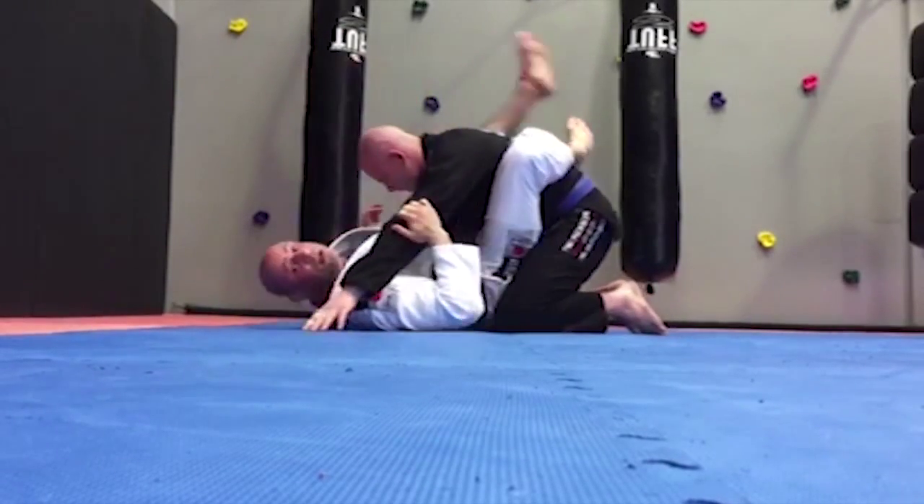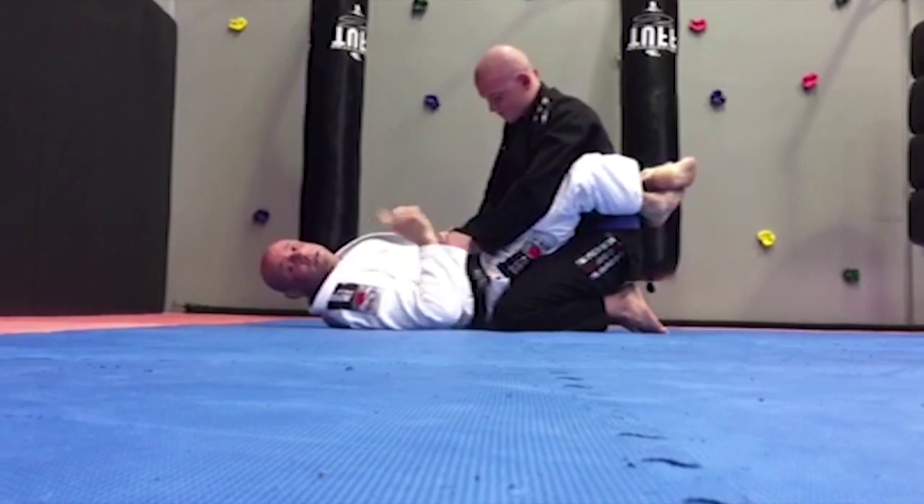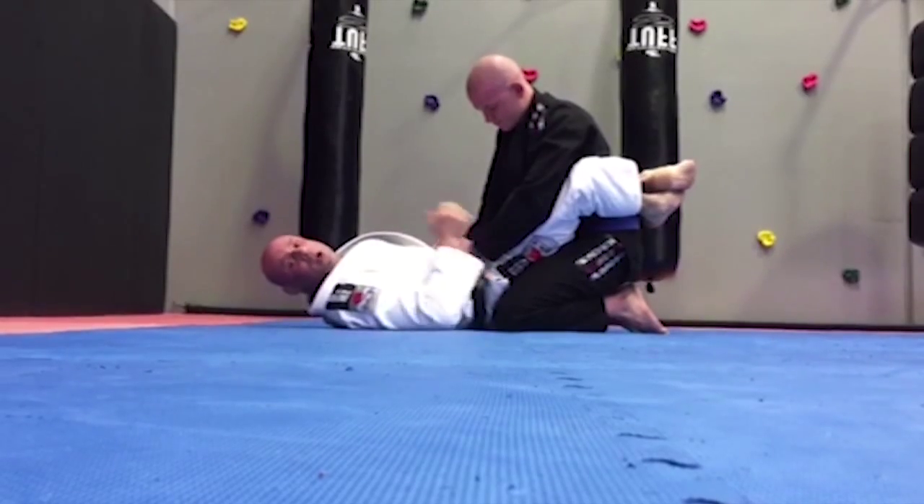Guys, from this position there are two ways to finish: submit or break the arm. Thank you both for the opportunity to make this video, and see you soon, guys.